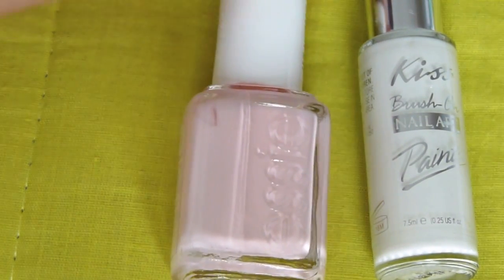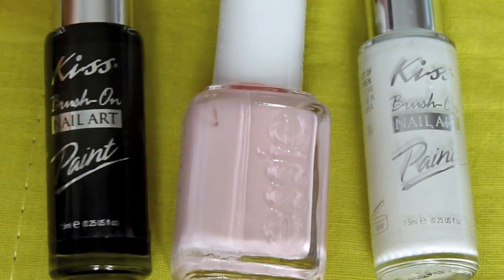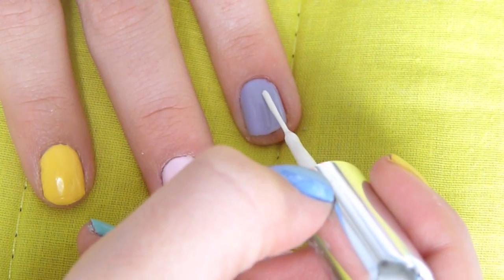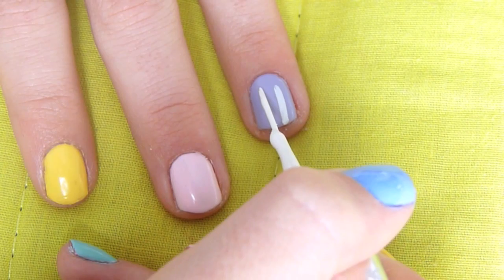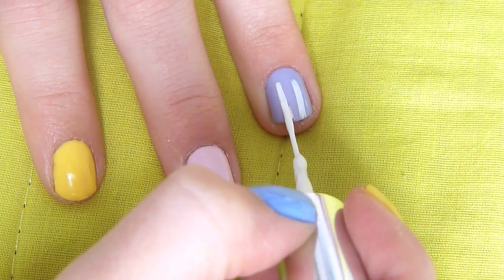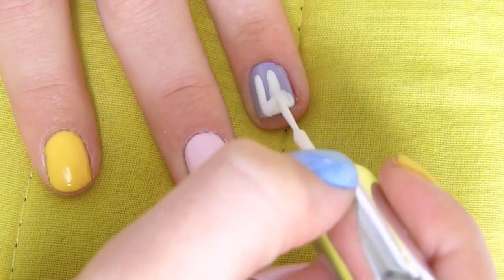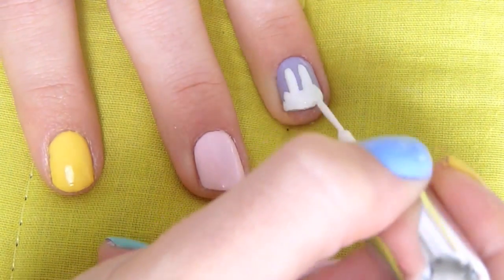For the bunny, I will be using a white, a pink, and a black. With the white nail striper I'm just going to start off by creating two little lines for the bunny ears, then I'm just going to fill in the bottom, creating a little semi-circle for the bunny's head.